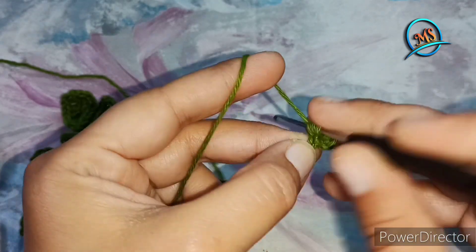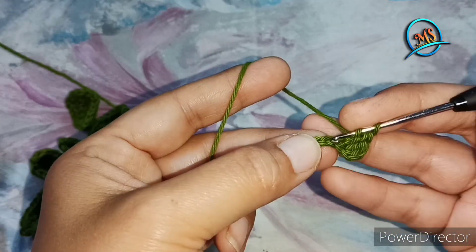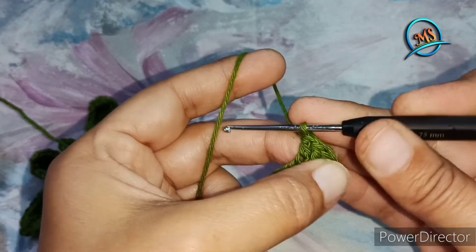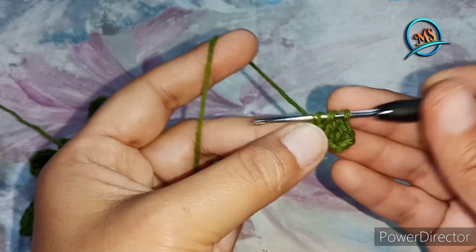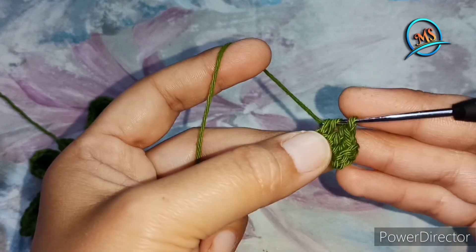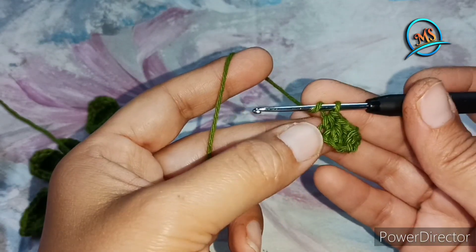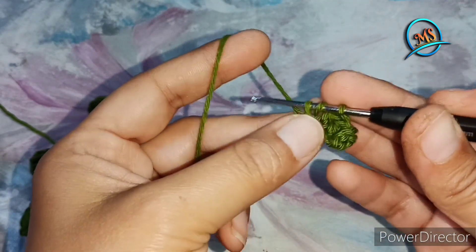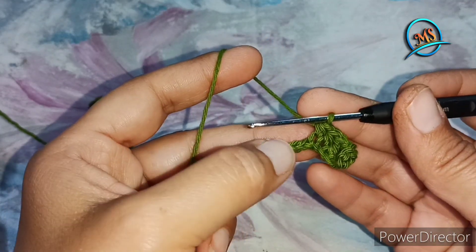We are taking the next stitch — double crochet. Next one again, one more double crochet. We will do this double crochet on the next stitch. One half double crochet. For the half double crochet, we thread a loop once, and work three chains. This one is called the half double crochet.